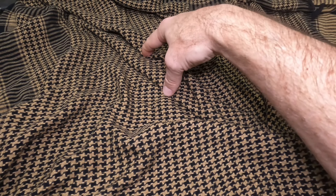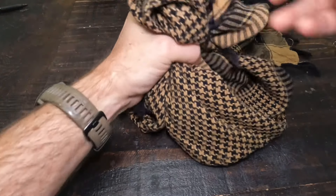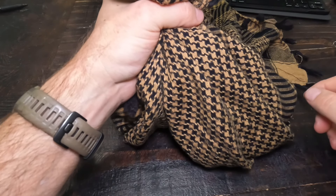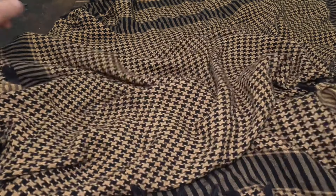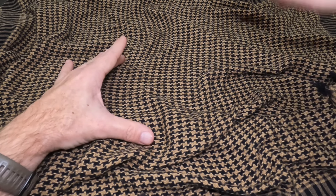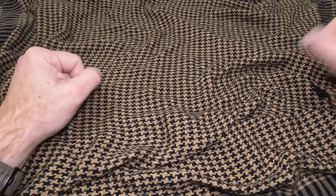When it's time to hang my bear bag to keep my food safe, I'll lay my Shema out, put a heavy object in here — a rock, stick, something like that — pull the corners together, take my bear bag cordage, tie a little taut line hitch in there, neck it off, and throw that over the tree limb or whatever I'm hanging from. This becomes my throw bag. Worst case scenario, I've also used this as my entire bear bag — just put all my food in here and throw it over. I wouldn't do it if I were worried about rain, but in a pinch it works for both.